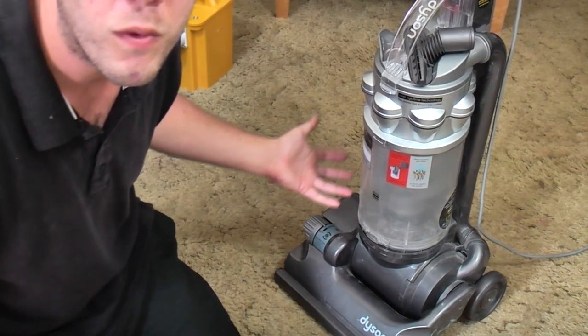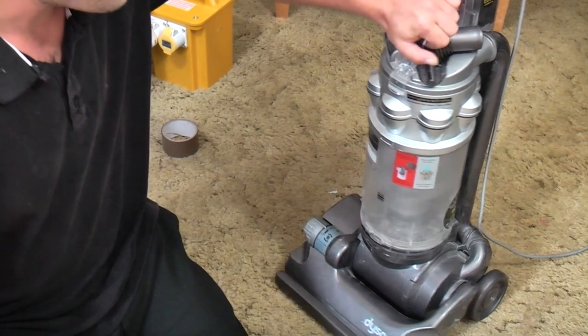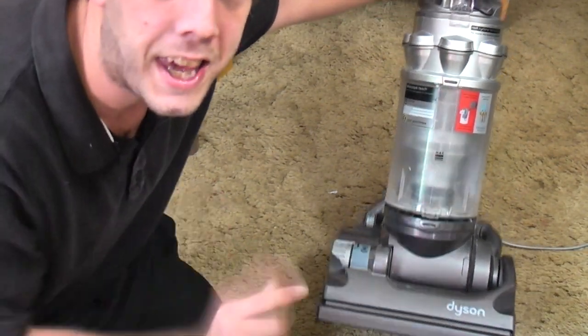So yes, there is nothing wrong with this machine. The first thing I thought of is: does the brush bar rotate? And it doesn't, and that is the key.